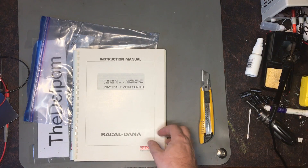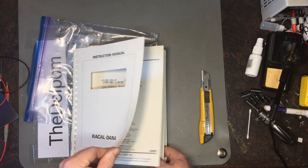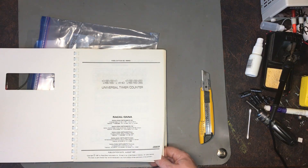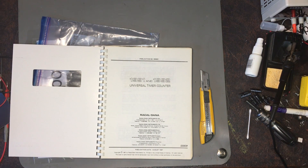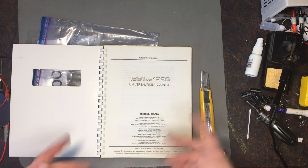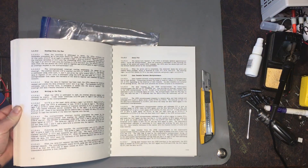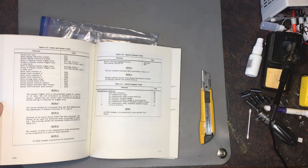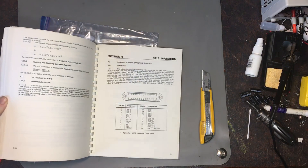As you can see, it's the universal frequency counter manual — 1991/1992. The one I have is a 1992. I did have a 1991 and I sold that after I got the 1992. So I have this one here which I've put to one side right now. This is the full manual. I already have an electronic version, but having an actual physical copy is always very nice.